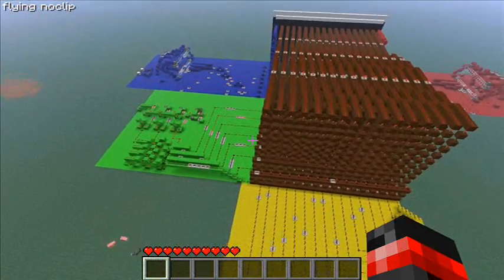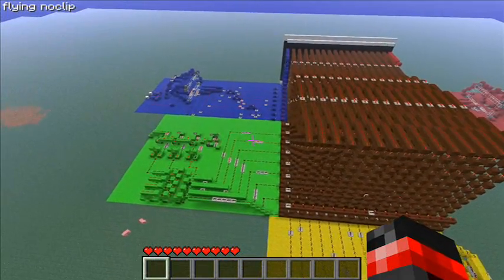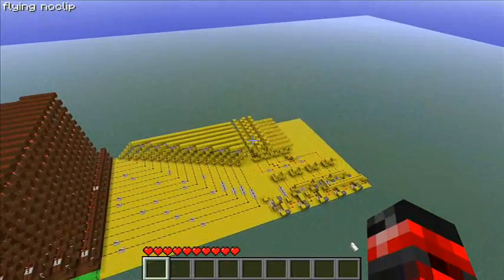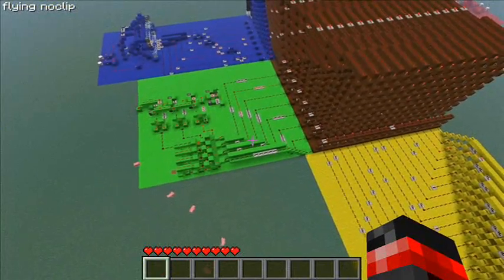The ball moves on both the Y and the X axis constantly, so I need to make two clocks — you can see them — one in the yellow and one in the green.